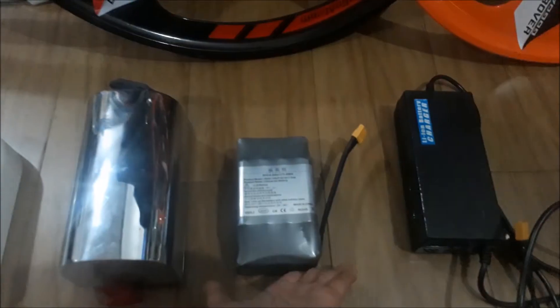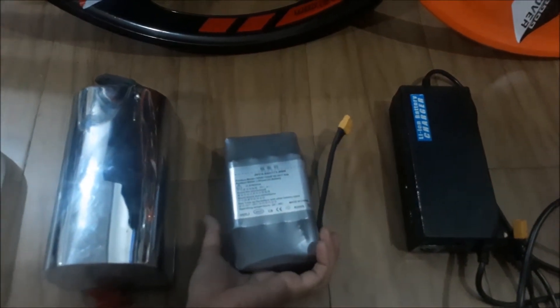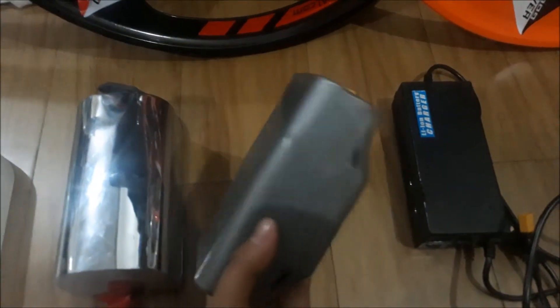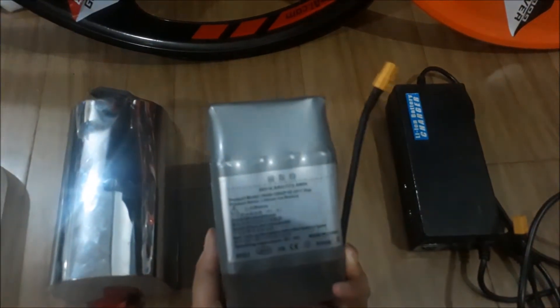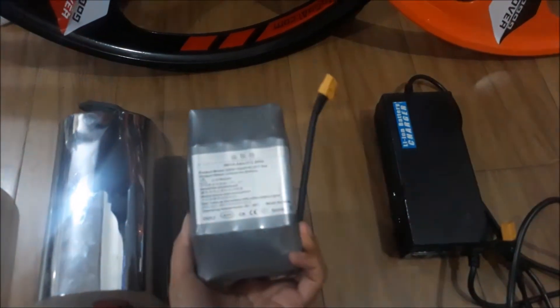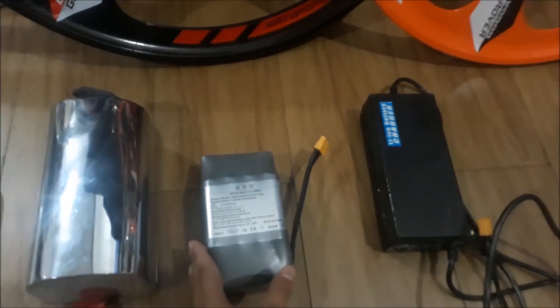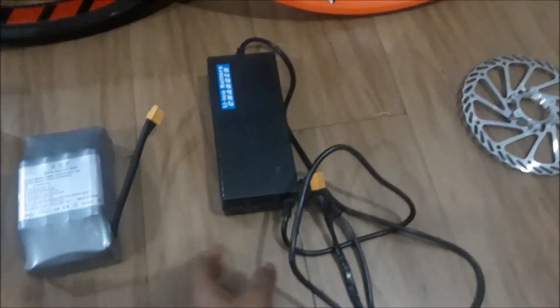Inside of that box you'll see a 36V 4.8 AH 5C grade lithium ion battery that is very fast rechargeable — only 1 hour and 20 minutes maximum. To charge the bicycle, our kit also includes a charger that you can see near that battery.